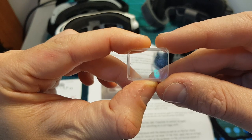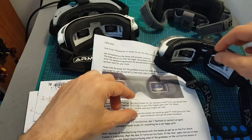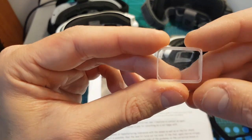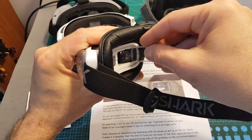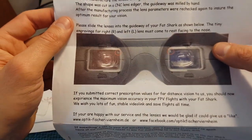These diopters are custom made. You can see the engravement of the letter L on the left one and the letter R on the right one, and they need to be inserted with the R facing the front and the L facing the front as well. You can see that they emphasize this on the following picture.